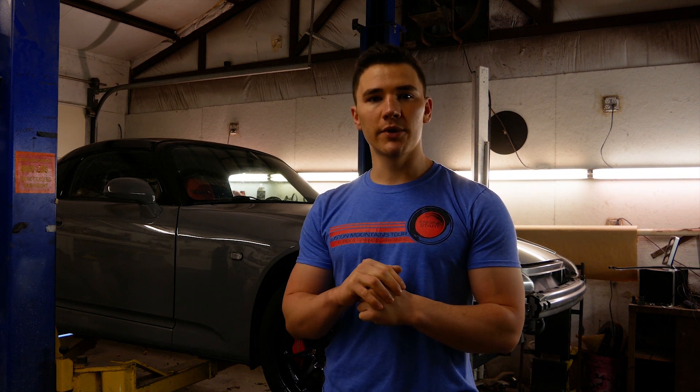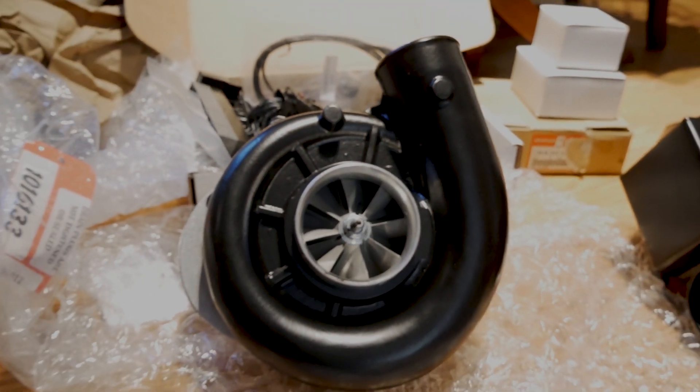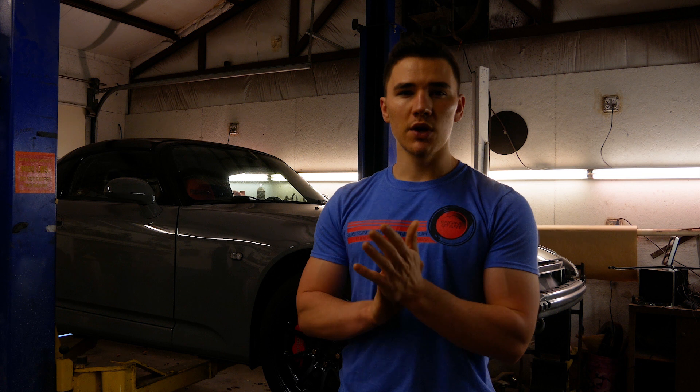The kit I went with was the Stage 2. I opted to upgrade to the Novi 1200 over the 1220, which gives me a little better performance headroom in the future if I decide I want more power — because it is an addiction once you get started. For tuning, I went with the AEM Infinity, because you have so many different failsafe options, and I didn't want to mess with the K-Pro changing out all my cam sensors.